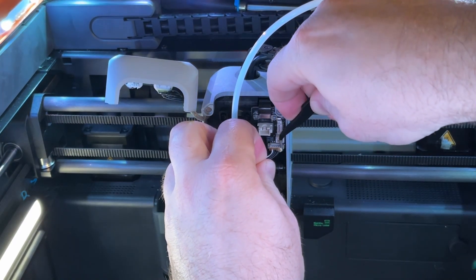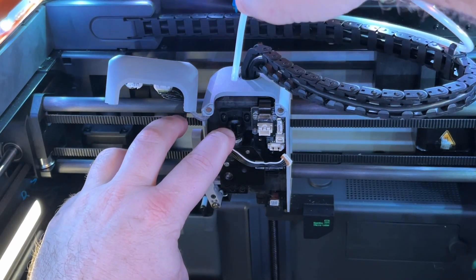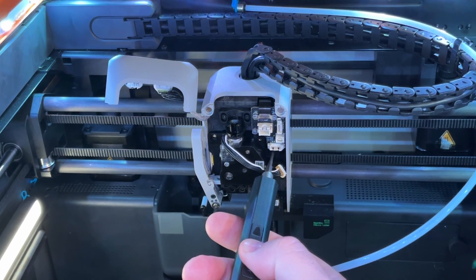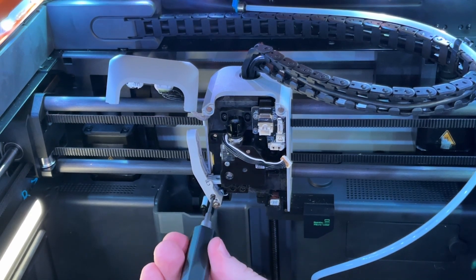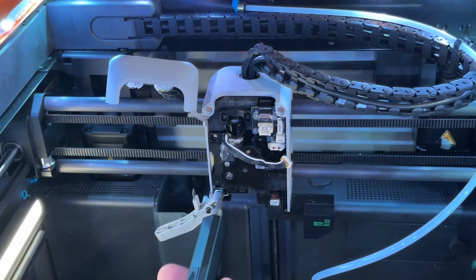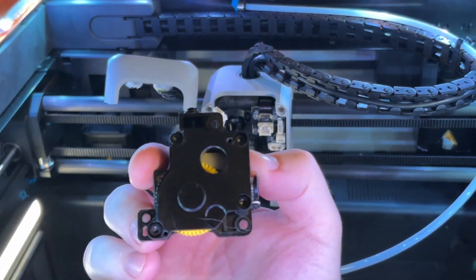We need to remove one more cable which is for the extruder gear assembly itself. There's usually a bit of glue on this the first time, so you need to pick it off first, and then you should be able to get the cable out. Then we need to remove the filament tube by pushing down on the base and pulling the tube up. There are three more screws that hold in the extruder gear assembly — one at the top, one in the middle, and before we remove the last screw on the bottom, we need to first loosen the screw that holds the filament cutter in place, then move the cutter out of its position so it can hang down the side. Remove the last screw at the base, then gently pull out the extruder gear assembly and it should come out in one piece.